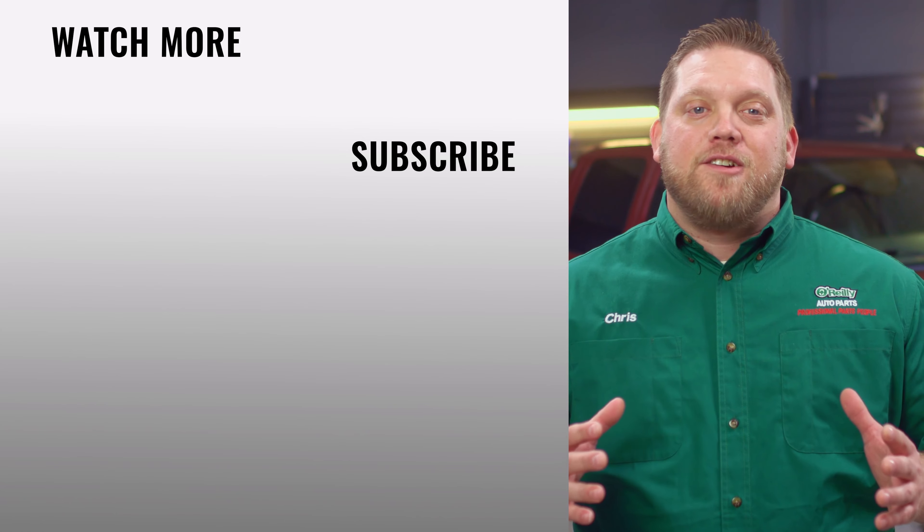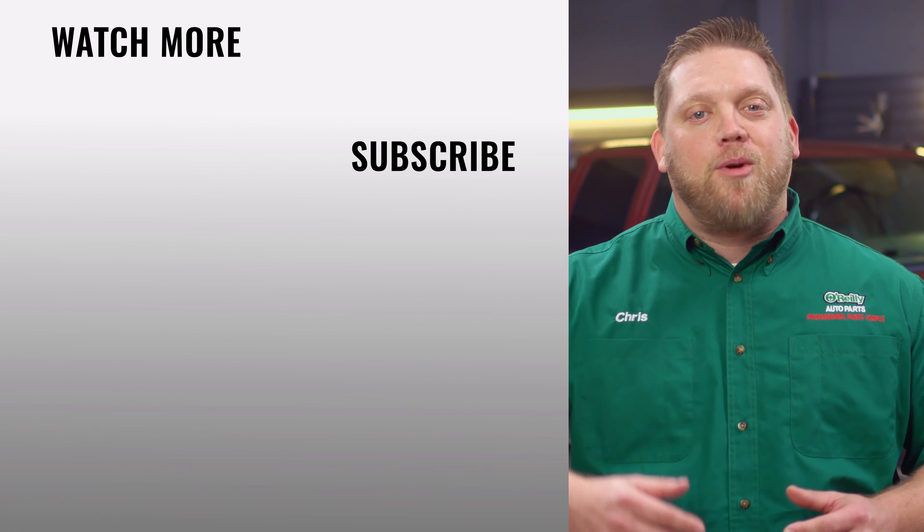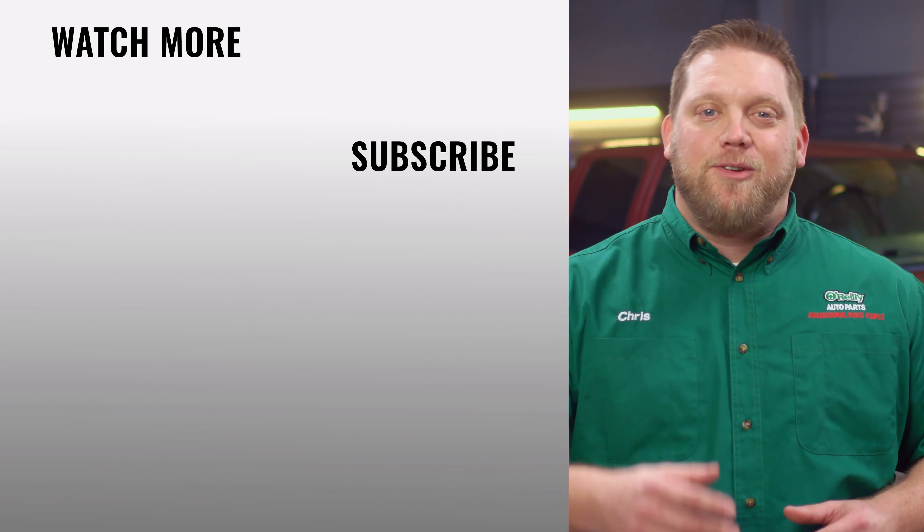Our DIY videos are designed to help answer questions we get in our stores every day. If you found this one helpful, subscribe to our channel to get all the latest. We'll see you again soon.